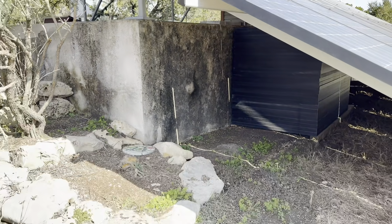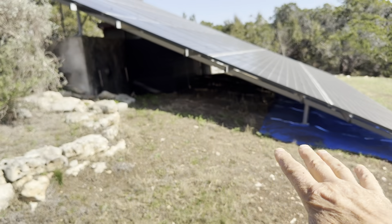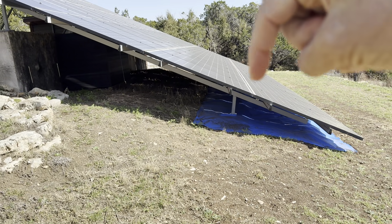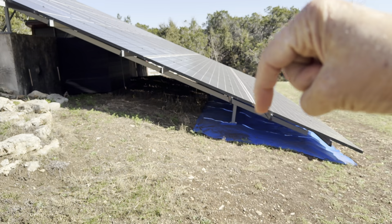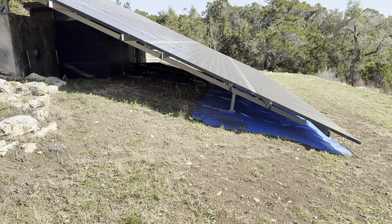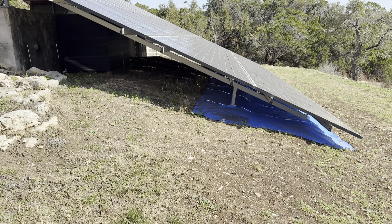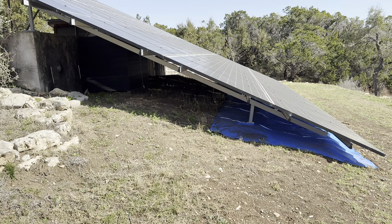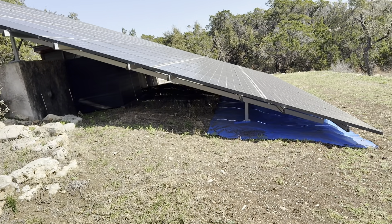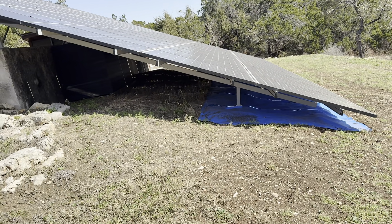Originally this rainwater tank was built into the hillside, and I brought dirt up against it. I didn't want to set this on top of that fill dirt, so I augered down with my tractor to the original bedrock. These are 900-pound poured concrete footings with a steel cage. I used the same iron ridge support rails and put it all in myself.